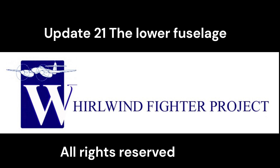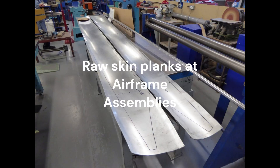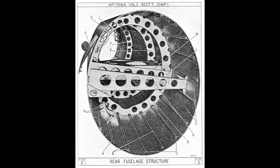The manufacture of the lower fuselage has been a major undertaking for the Whirlwind Fighter project. The project commissioned Airframe Assemblies of the Isle of Wight to part roll all ten of the skin panels on the original Westland machinery. The skin planks then required a great deal of further work to qualify and finalise the planks' contours and compound curvatures.